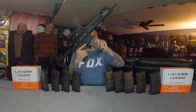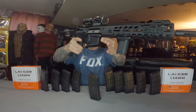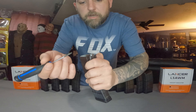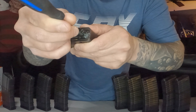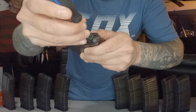And then the VFC SIG MCX Virtus: the new magazine is not compatible, but the modified one goes in with no problem. So looking at the new ones on the right — do you see that little bridge right there? That's what's stopping it. When it's going up into your hop up, it is getting caught right there.